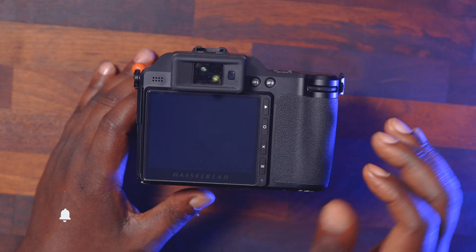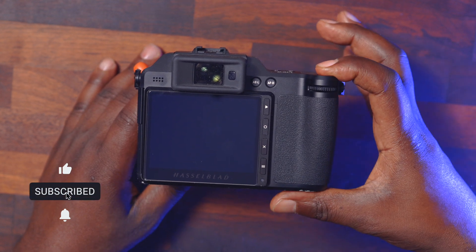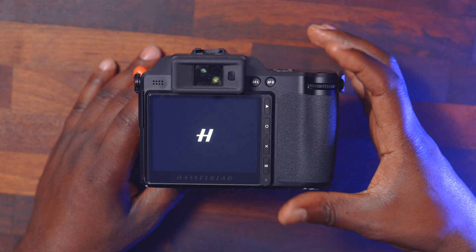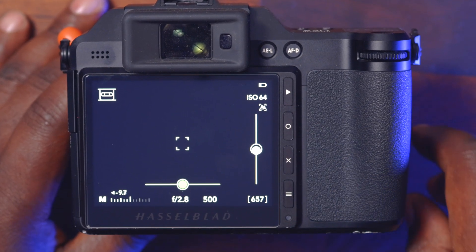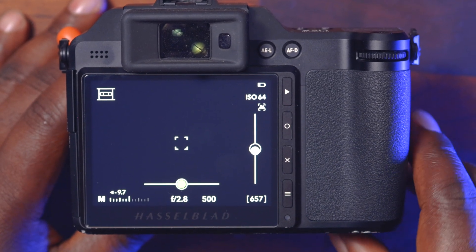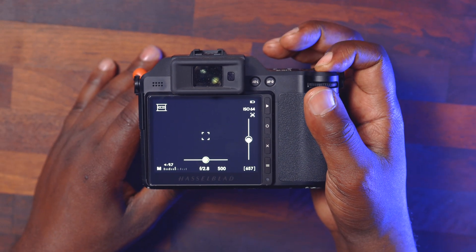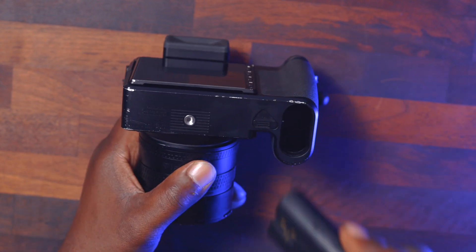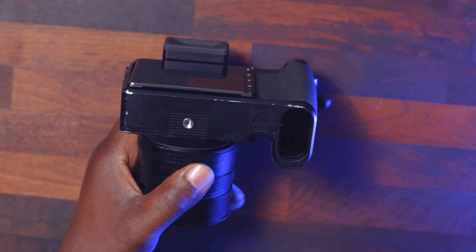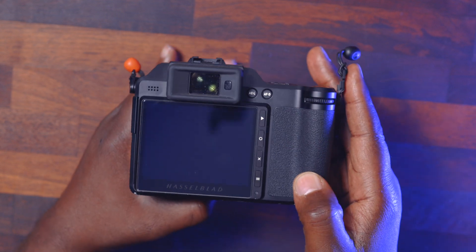First, let's make sure the battery in the camera is fully charged. I don't remember when I last charged it, so I'm going to turn the camera on and check. The battery level is low, so I'm going to replace it with a fully charged battery. I'm going to turn it off and remove the battery, then replace it with the charged one.